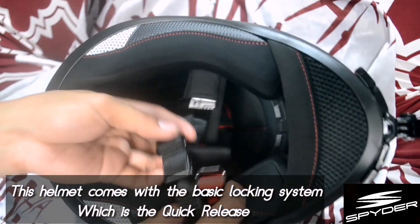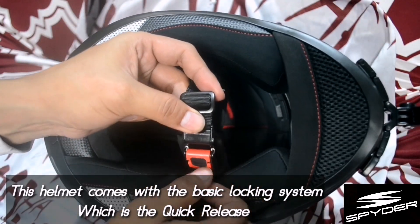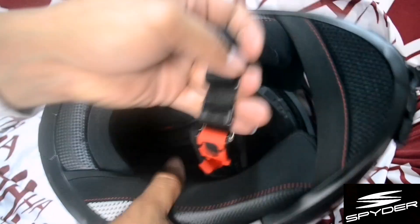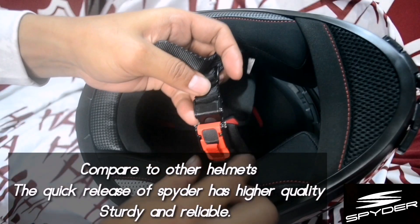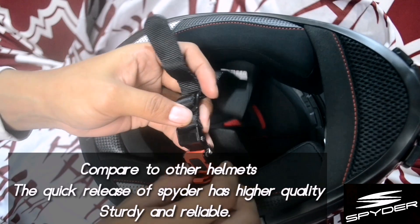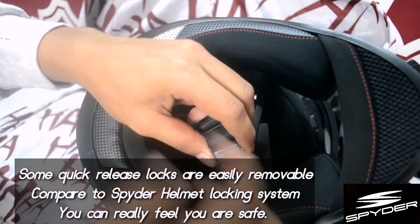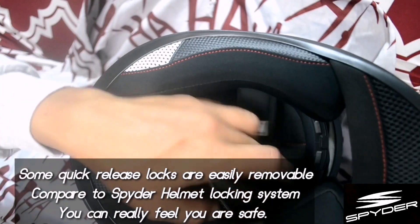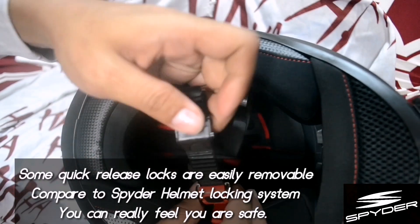Also guys, the locking system is very basic — it's a quick release system. No matter how hard you pull, it won't come off easily like cheap helmets where it just pops out when pulled. This one has a quality quick release system.